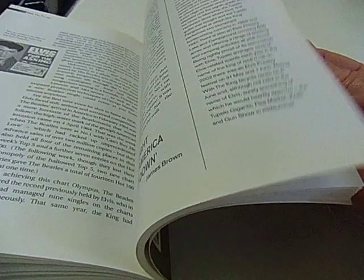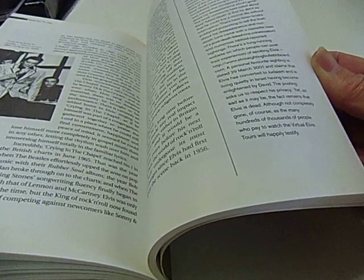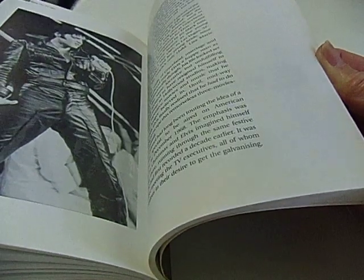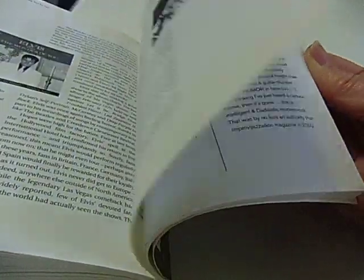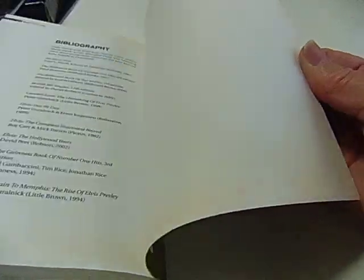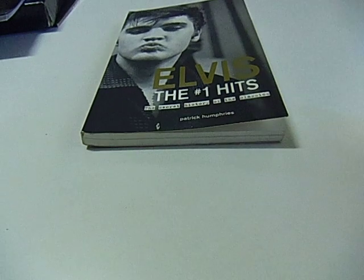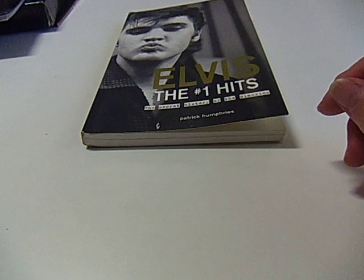I'm going to stick it out. Okay, so I think that was rather a good book to buy. The battery's going flat so I'll finish here and have a go at uploading it. Bye for now!